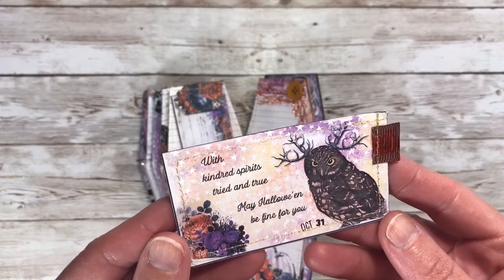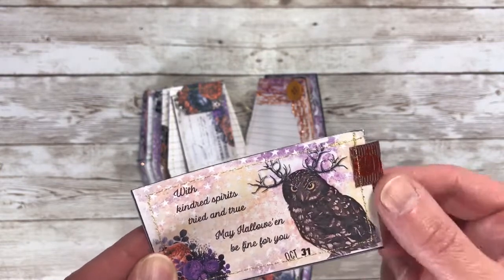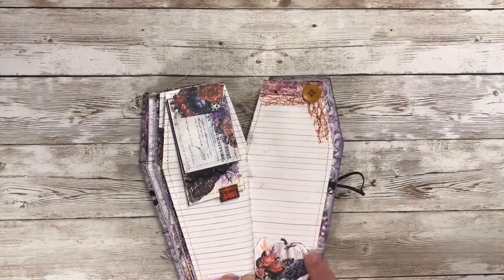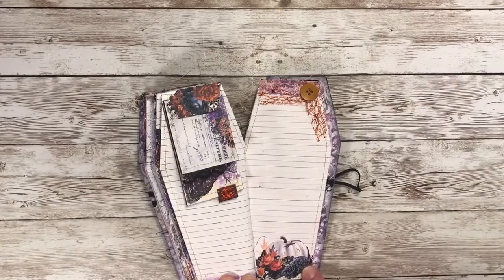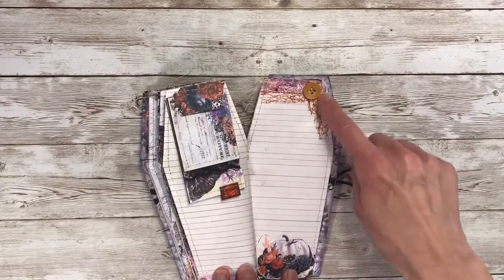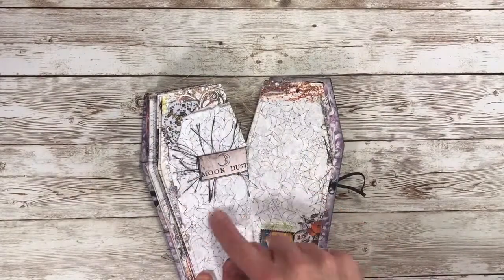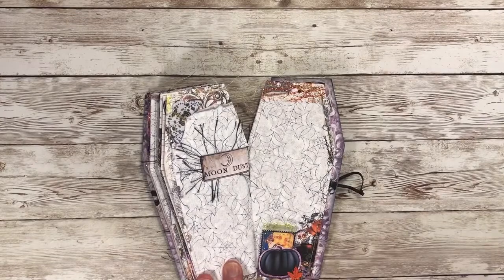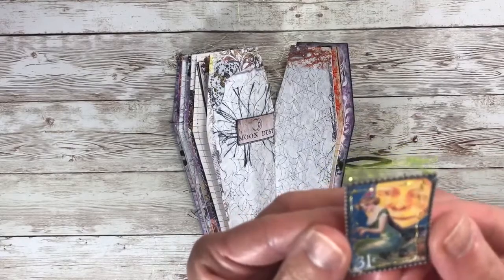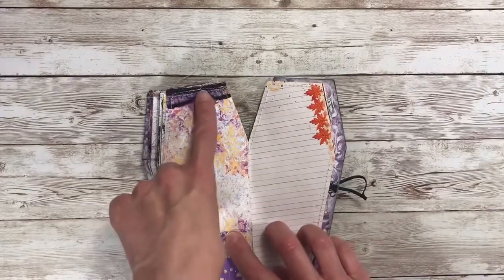This one says 'with kindred spirits tried and true, may Halloween be fine for you.' It has a little owl with some little antlers and a little ribbon on this side. I added a little pumpkin from the ephemera pieces. I love her pumpkins - the white ones and the black. Really neat. Some ribbon and a button. A little moon dust label with some fun fur behind it. And again I used a pumpkin as a tuck spot with a little leaf. Here is another stamp with some of the green ribbon there, some more ribbon at the top, lace ribbon here.